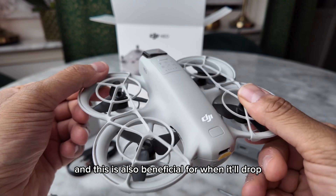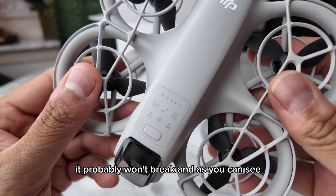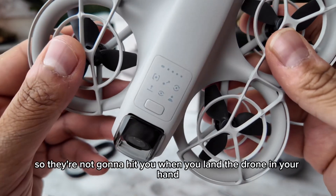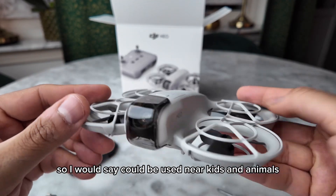This is also beneficial for if it drops — it probably won't break. The propellers are designed so they're not going to hit you when you land the drone in your hand, so I would say it could be used near kids and animals.